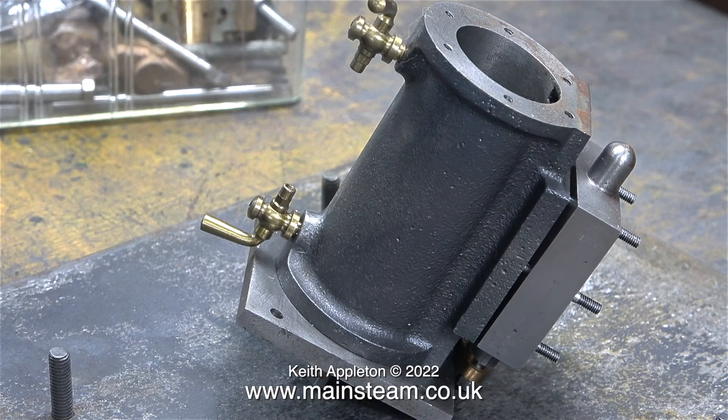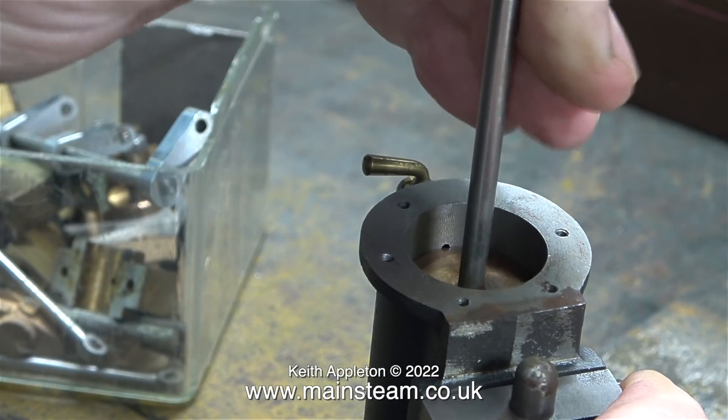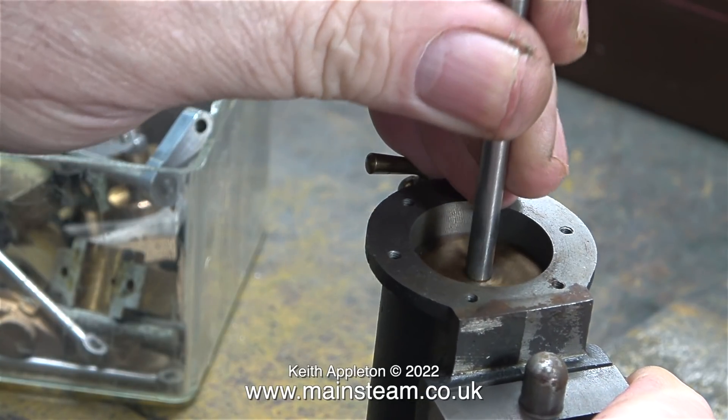As you can see, both of the drain cocks look okay and they follow the casting, but really that's not the best way to do it. If you're going to fit the drain cocks so low in the casting, then the hole needs to be drilled at an angle to reach the top of the cylinder, not where it is now.